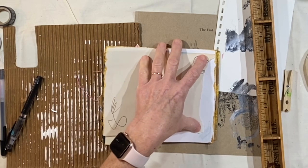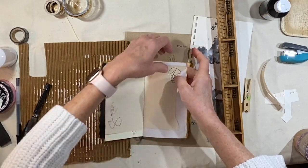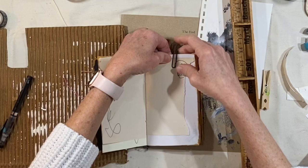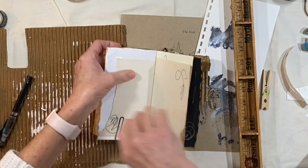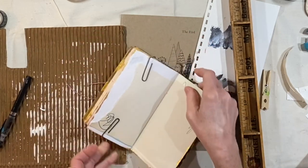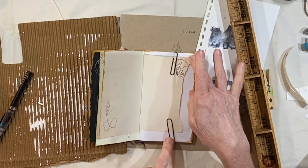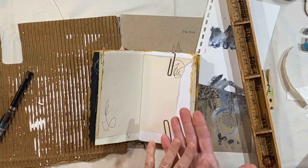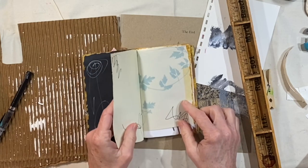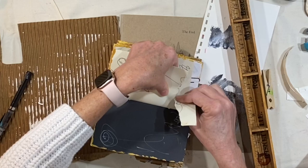Just lay that down flat — that instantly cuts down on the number of spreads. I'm going to put some paper clips on this so it stays in place. These are some rusty paper clips that will hopefully make some really cool marks on the pages. This is going to give us a pocket, a textured page, and lend some bulk to this little journal, while cutting down on the number of spreads we have to do.